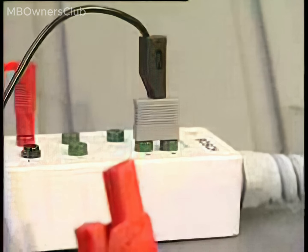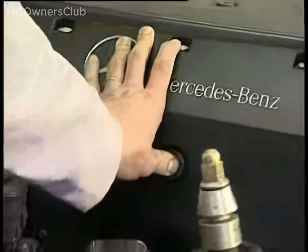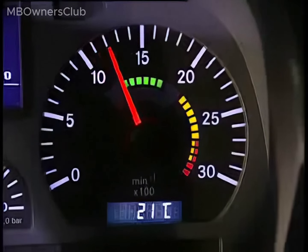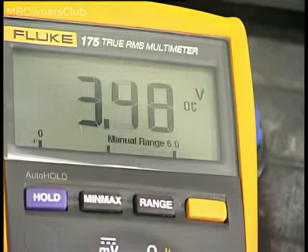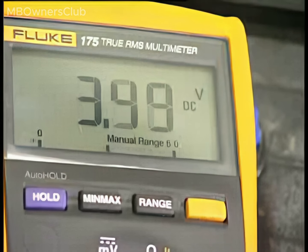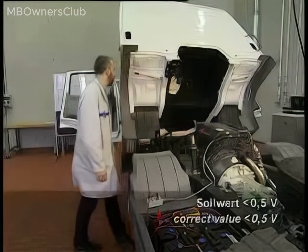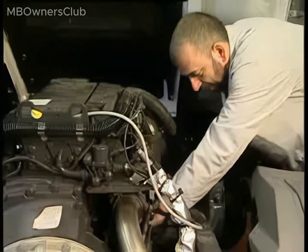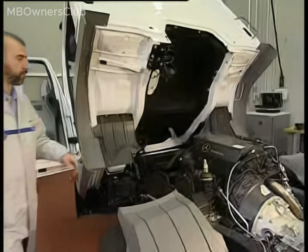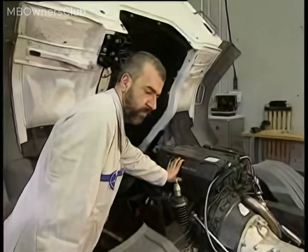Start the engine and increase the engine speed to over 1500 revolutions per minute. If the indicated value shows a voltage drop that's too high — it should not exceed 0.5 V — repair the sensor line terminal at connection 30 of the starter motor. Take a check measurement with the engine running at over 1500 revolutions per minute; the voltage drop should now be acceptable.